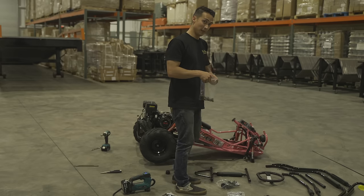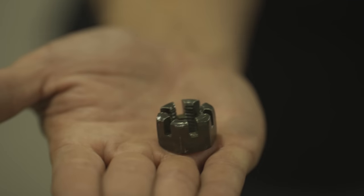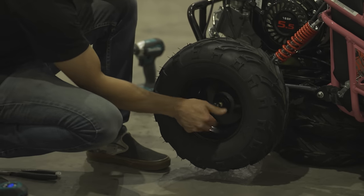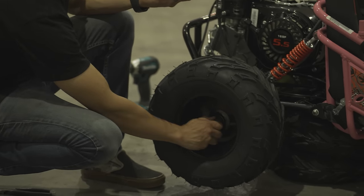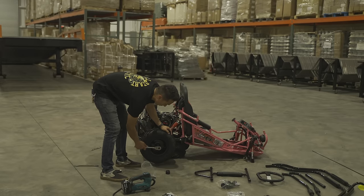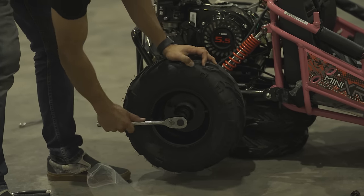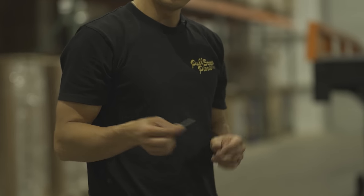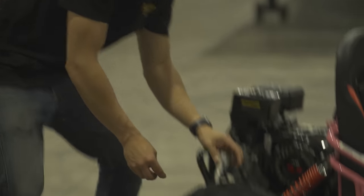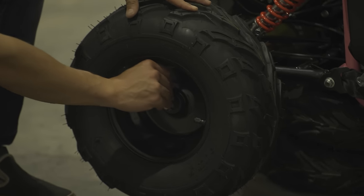Now that we have the tire and wheel on, one of these baggies is going to have a castle nut. For this castle nut, you'll need a 22mm socket to tighten it onto your go-kart's axle. Now that you have your axle nut tight, use the provided cotter pin, put it through the hole on your axle, open it up, and that'll make sure the castle nut does not back off.